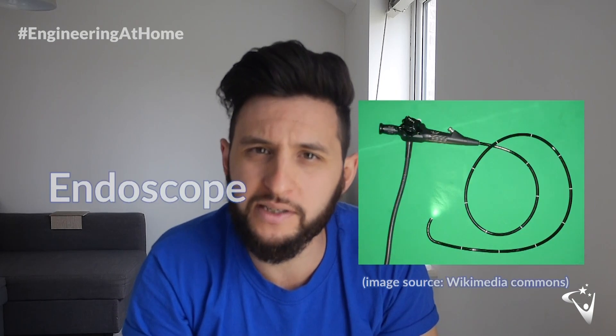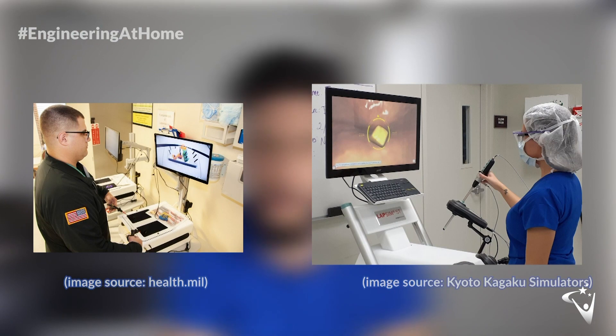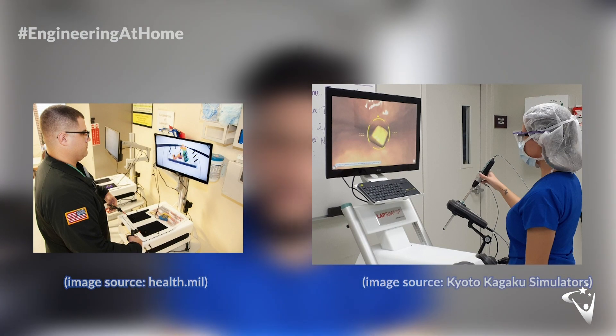Flexible cameras called endoscopes are put inside the body to give the surgeons a magnified view of the area. Specially adapted surgical tools are then placed inside the patient either to make repairs or to remove something that shouldn't be there. Before surgeons work with real-life patients they have to clock up hundreds of hours on simulators, which normally cost thousands of pounds — and we're going to have a go at making one out of items we can find at home.